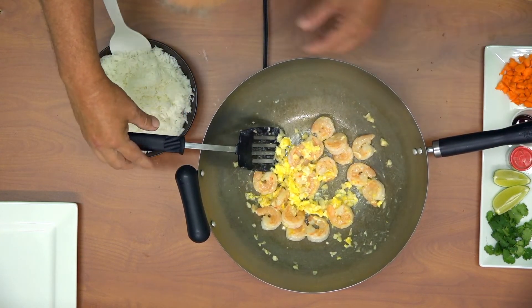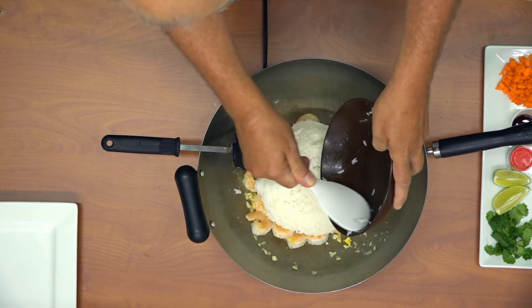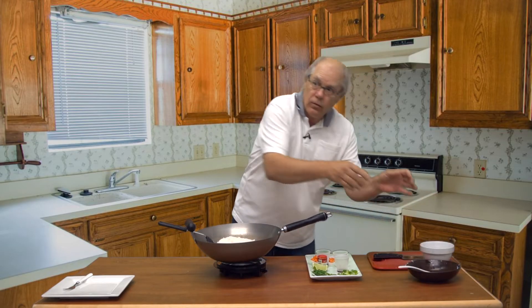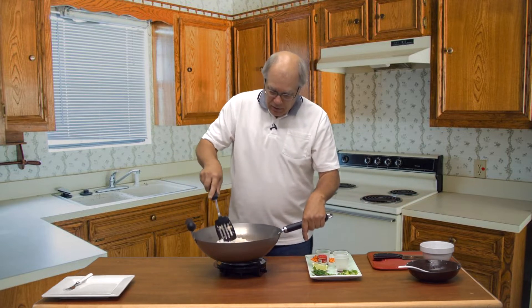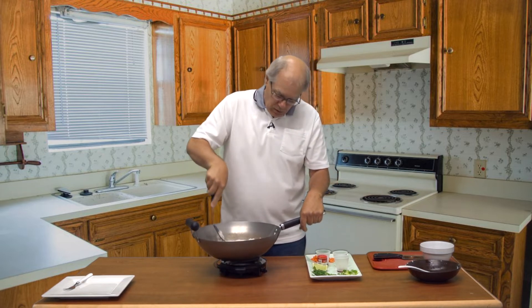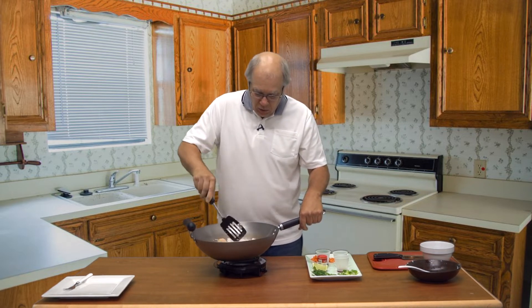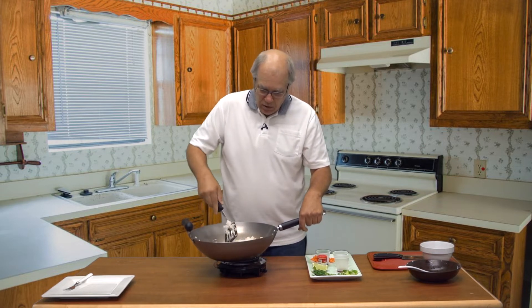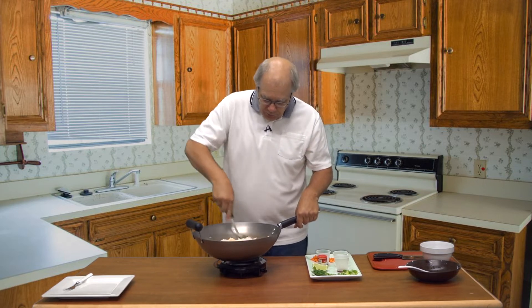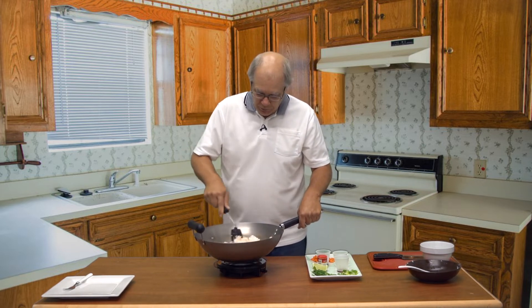Next, you want to add your rice. Take your spatula and break up the rice. This works with freshly cooked rice or rice made the day before. At this point, you just want to get all the clumps broken up and the egg mixed in with the rice.